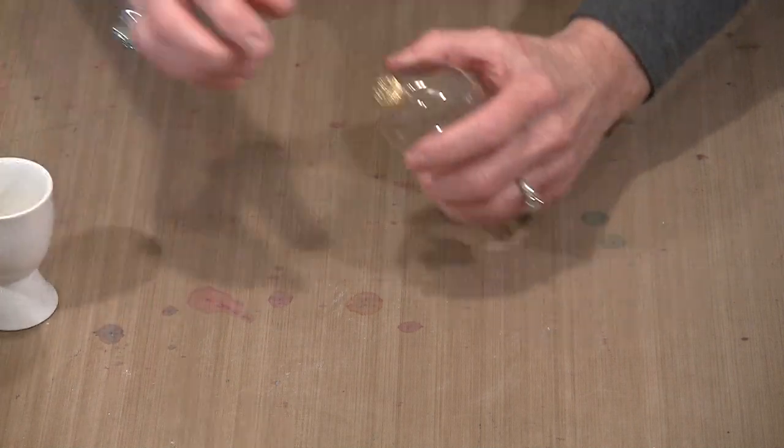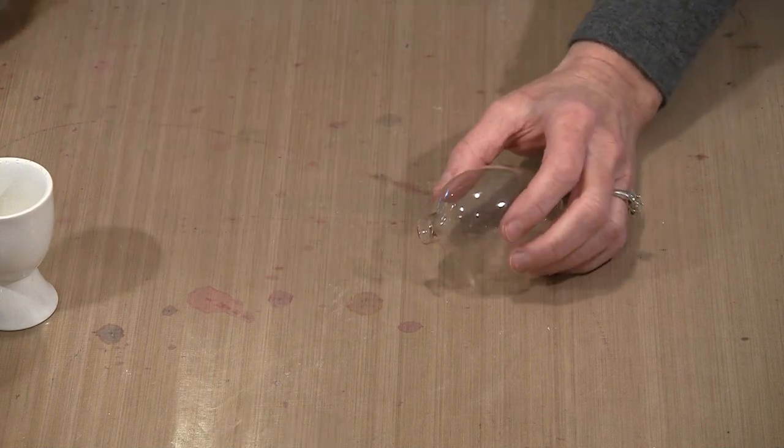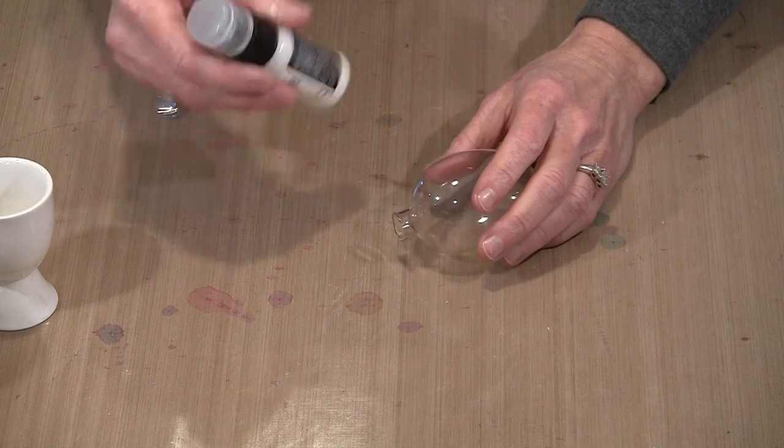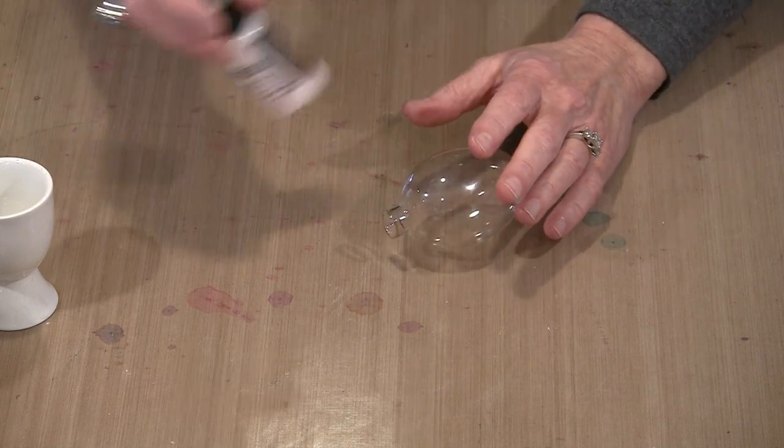The solution is to put some white paint inside, and that process is really simple. What you need to do is remove the hanger and the little cover piece from the ornament. I'm using distress paint because it's multi-surface, so I know it's going to stick to the glass without any adhering problems.